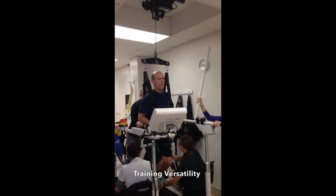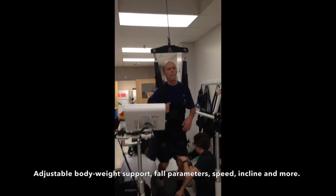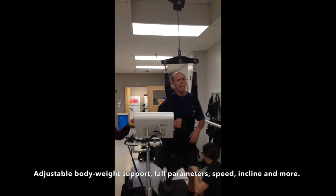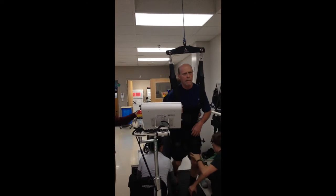Training is highly versatile. With a touch of a button, therapists can adjust the level of bodyweight support, fall parameters, treadmill speed, incline, reverse, and more for session variety.